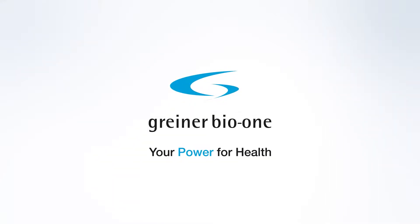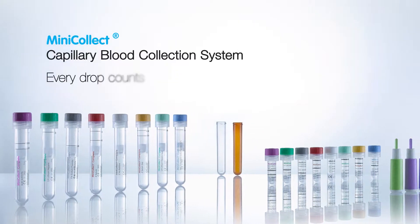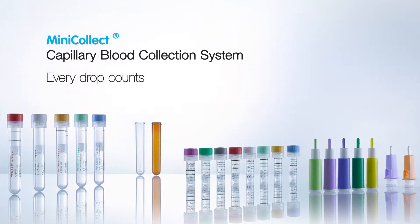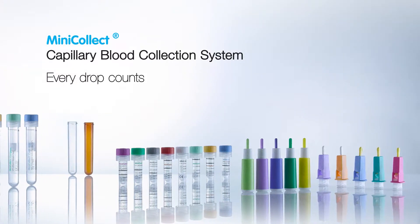Greiner Bio 1 presents the MiniCollect Capillary Blood Collection System. Every drop counts. Venipuncture is not always an option. That is why we have developed an innovative capillary blood collection system to test a wide range of parameters.